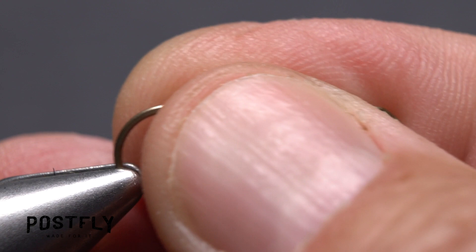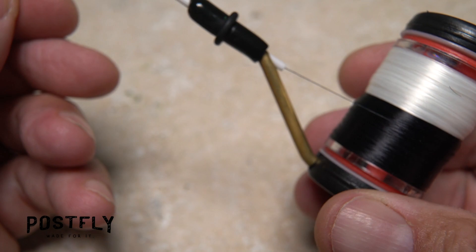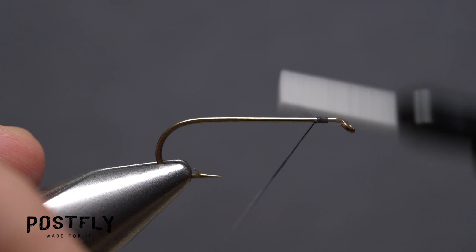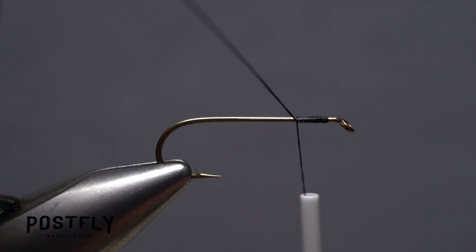Begin by getting one of the long shanked hooks firmly secured in the jaws of your tying vise. Then load a bobbin with the spool of unithread here black. Get the thread started on the hook shank leaving a little bit of space behind the eye and take wraps rearward for about a quarter of an inch before snipping off the excess tag.